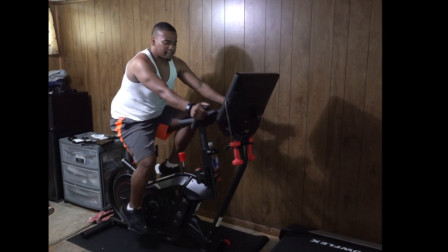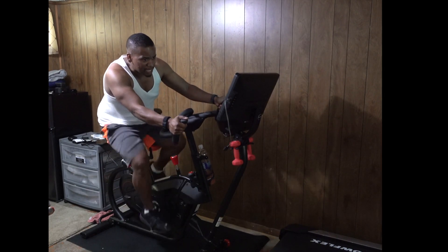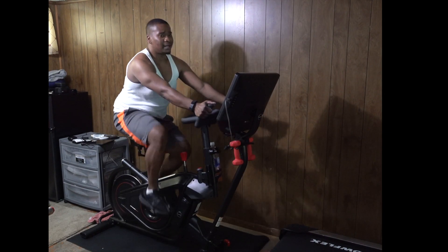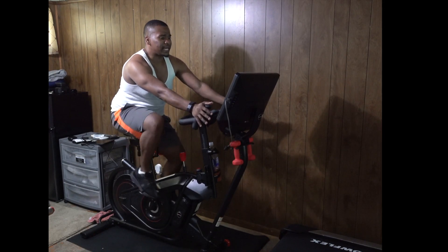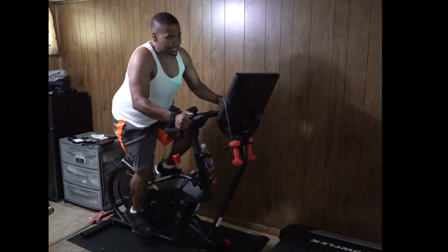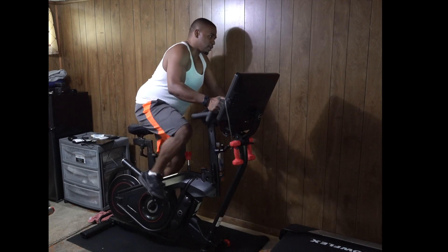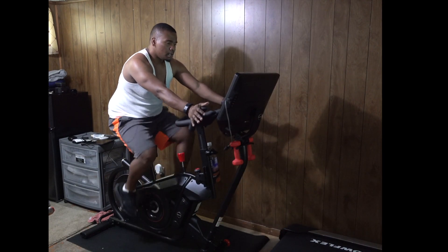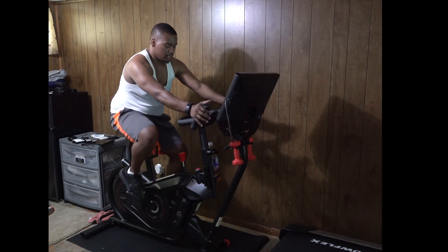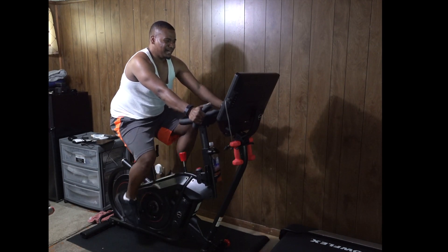Remember when you're leaning, lean forward a little bit and tighten your abs up. The one thing you should absolutely not do is get out of the saddle and pedal standing up while leaning. You do not want to do this at all — you're going to start to wobble, cause wear and tear, and you will eventually break the bike. I don't think it's even covered under warranty.